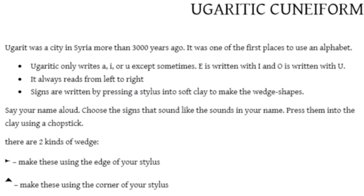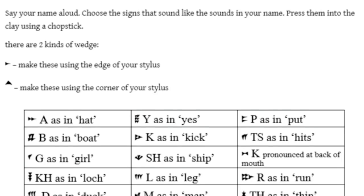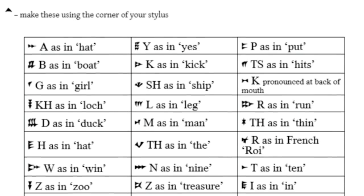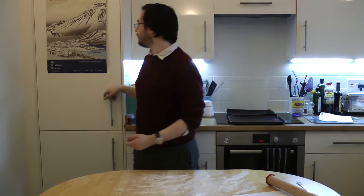The main thing to notice about Ugaritic is that, like modern Hebrew and like Arabic, it doesn't actually write the vowels. So if you're writing your own message, you need to make sure you leave those out. Okay, let's get the dough out of the fridge.